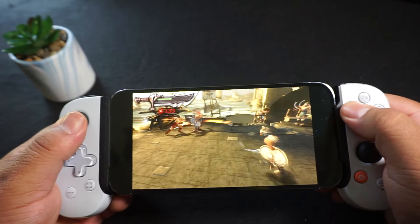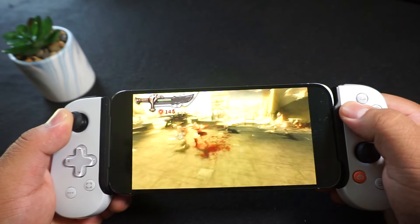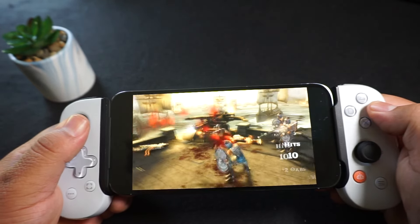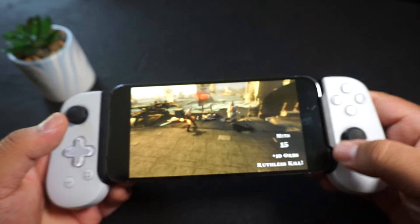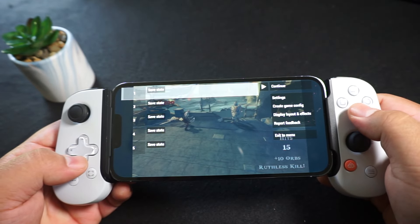You've seen me use this controller before for other emulators and stuff like that, but obviously it's pretty fitting to be with the PlayStation controller here playing PSP games. Everything runs really smooth. So let's go ahead and get out of God of War and fire up the next game.